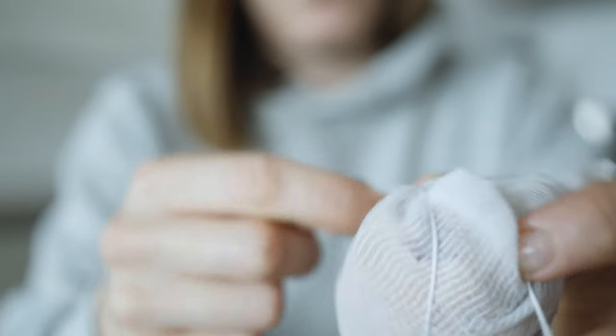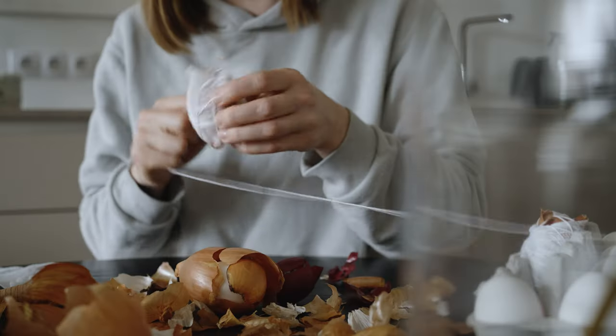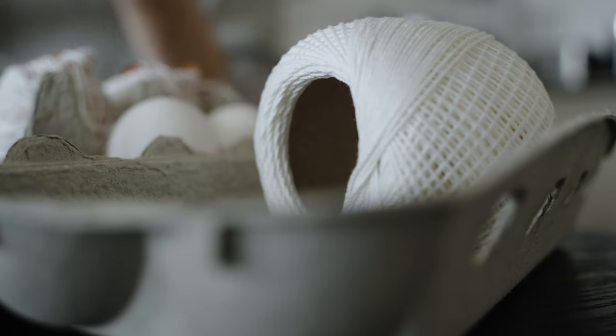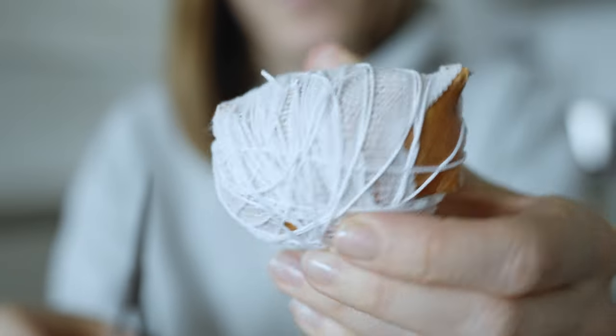This tradition dates back centuries, unfortunately it's a bit forgotten technique. I didn't find too many instructions about creating this marble effect, so I decided to create this video to share the tradition that has been in my family for a very long time.